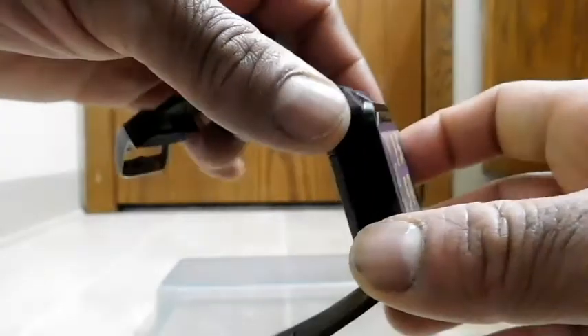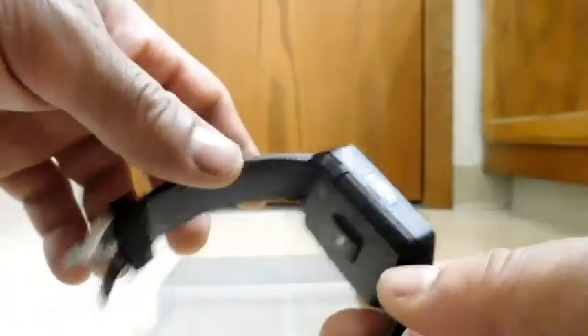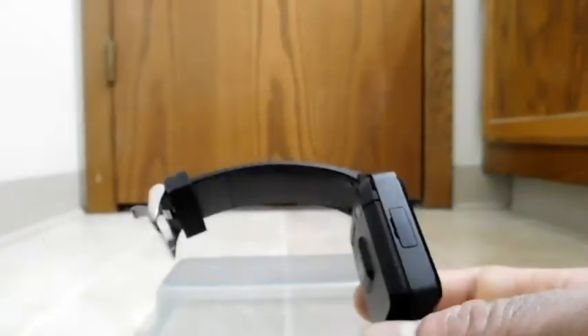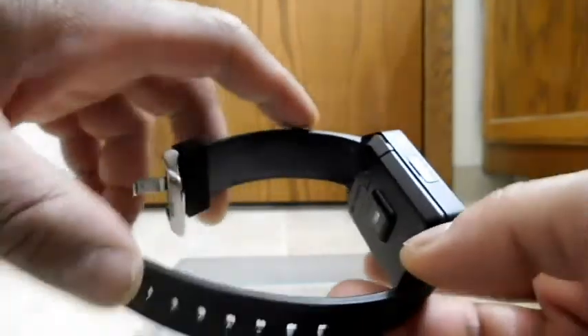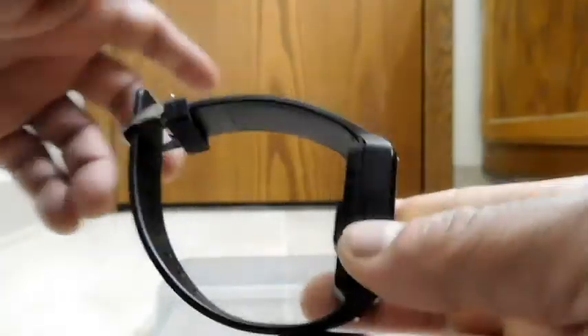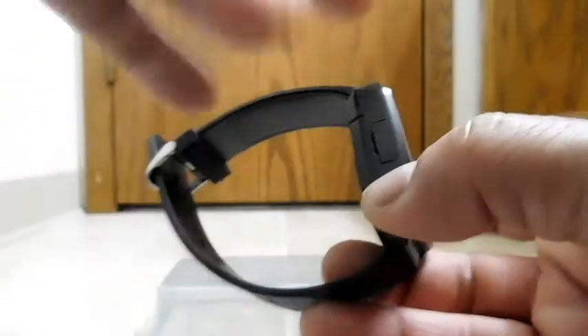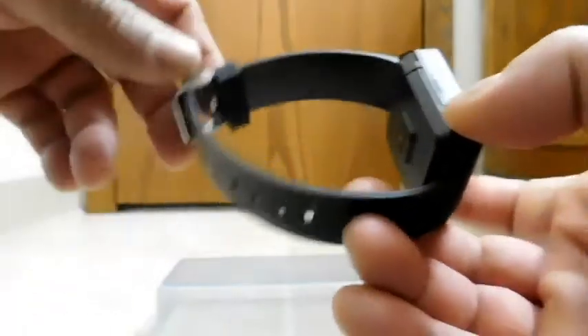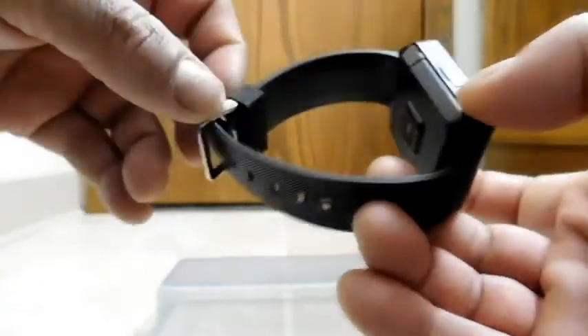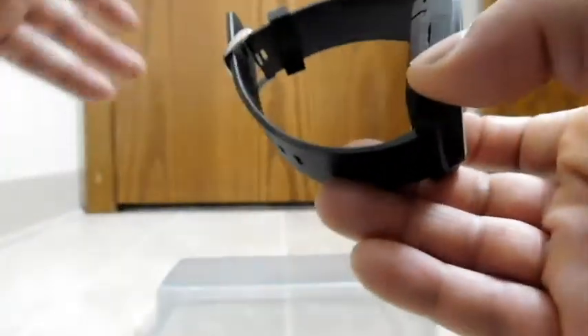I've been using this for a few weeks now, so let's get into the review. Starting with connectivity — you connect it to your computer by opening this door and using the micro USB; you don't have to use the one that came in the box. Interestingly, when you connect it, it shows up on the computer as the H5 rather than M5. That's another hint that this is an unbranded generic sold by many companies, with software written by whoever called it the H5.